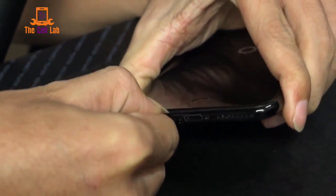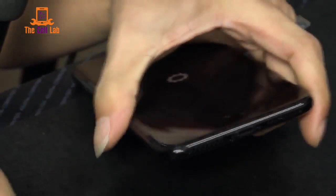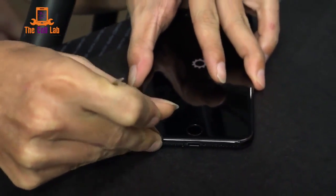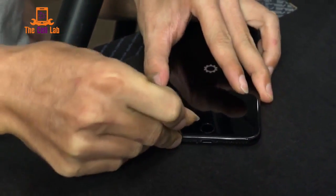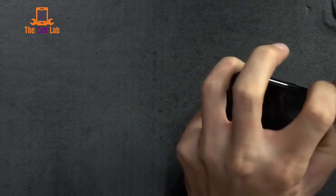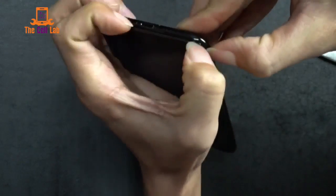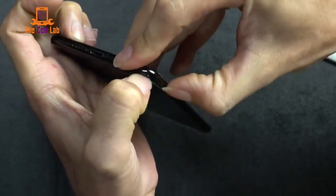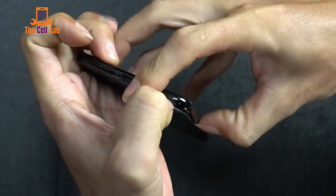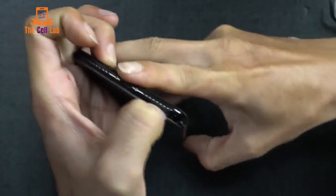We took our advice from the last video where we were taking apart the 6S. The little rhyme to remember is: don't cut your fingernails before you fix your phone. It's probably most important on this one to not cut them. I'm just going to go around the edge here. It's probably going to take a while — it could take five to ten minutes.